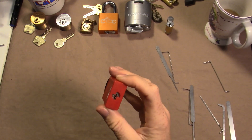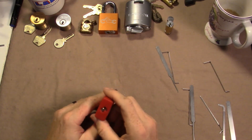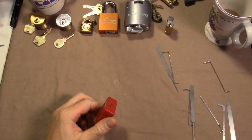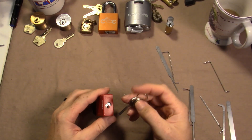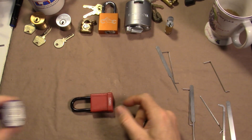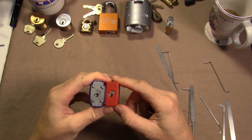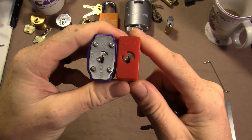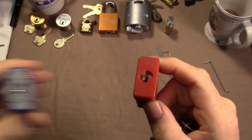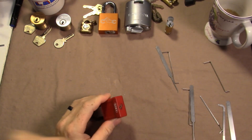Today for Lotto Tuesday I'm going to pick this Abus 7440. I don't have a key for it, but it has the same keyway as the 4140 — both of the 4140s that Murloc sent me.